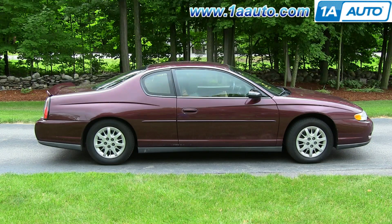In this video, we're going to show you how to replace the headlight switch on this 2003 Chevy Monte Carlo. The items you'll need are a new headlight switch from 1AAuto.com, a 7mm socket and ratchet, T25 Torx bit, flat blade screwdriver, and an E5 external Torx bit.